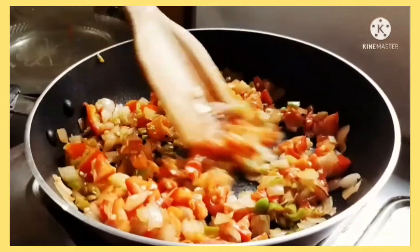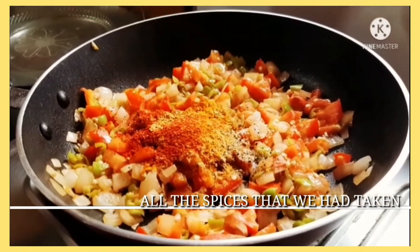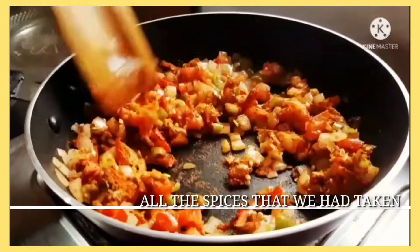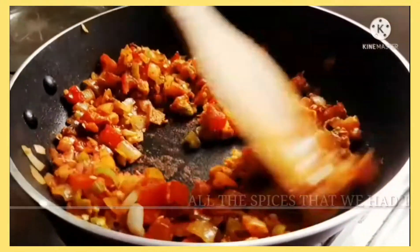Make sure the vegetables cook well and your pan is hot. Then add all the spices together — it doesn't make a difference since the pan is very hot, so yes, sauté them all well.